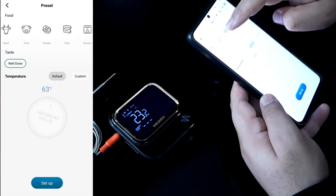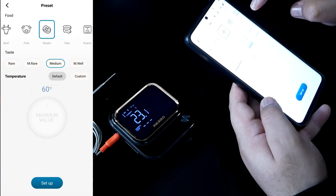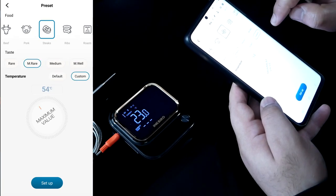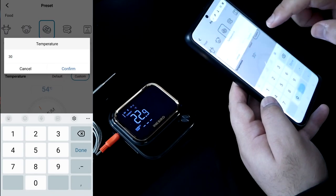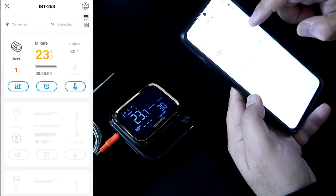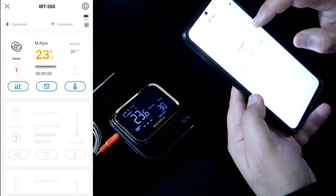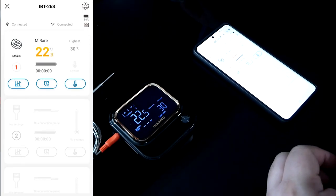There's a thermometer icon with so many options. We can click on Steak/Beef and set temperature preferences — alert me when it's medium rare, medium, or you can do a custom setting. For example, you can set it to notify you at 30°C. Once set up, if the probe is in a steak, it will send a notification when the internal temperature reaches your target.